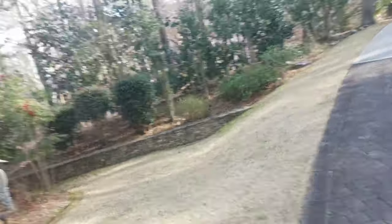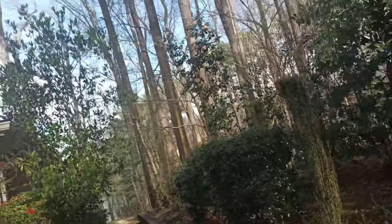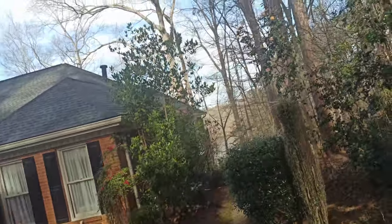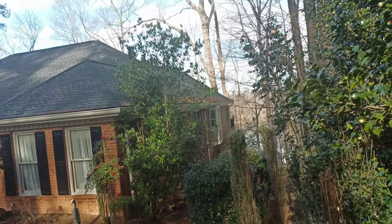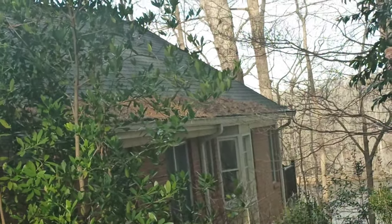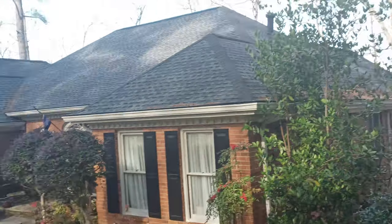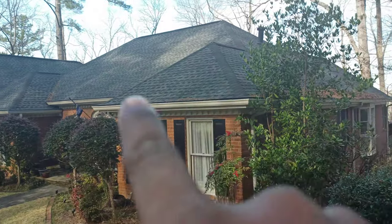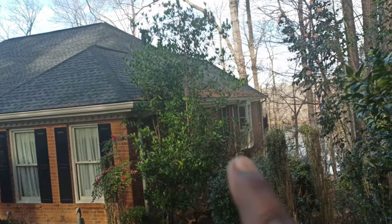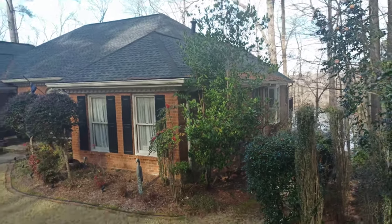All we gotta do is get the pine straw and everything off the roof, but the thing is I don't have an assistant with me. There's some size of roof that will be a challenge or will take a while if I had to carry a ladder around. You can see on the side of this roof there's pine straw, and over here there's nowhere for me to walk. On the backside, same deal — there's nowhere for me to walk.